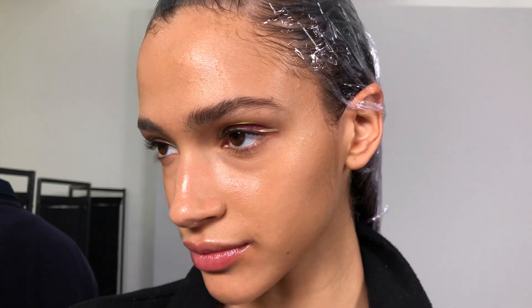These little reflective eye pieces will just catch the light when they're on the runway. I hope you guys enjoyed watching my behind the scenes of the autumn/winter 2022 show looks that I keyed. I'll see you guys next week.